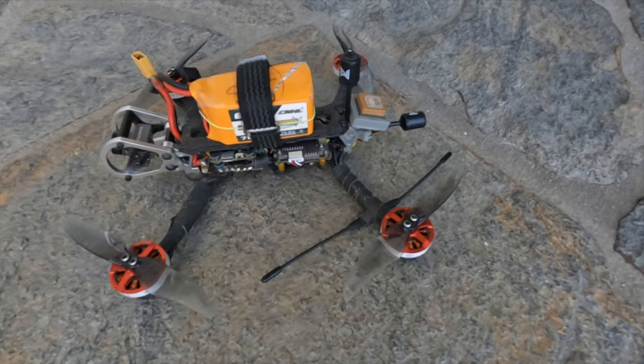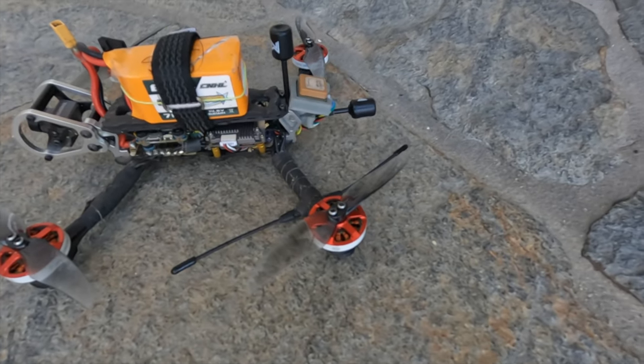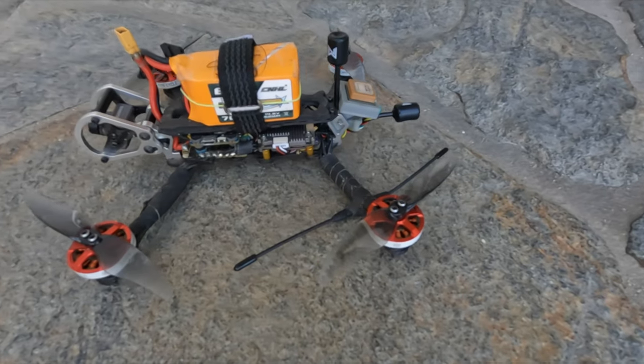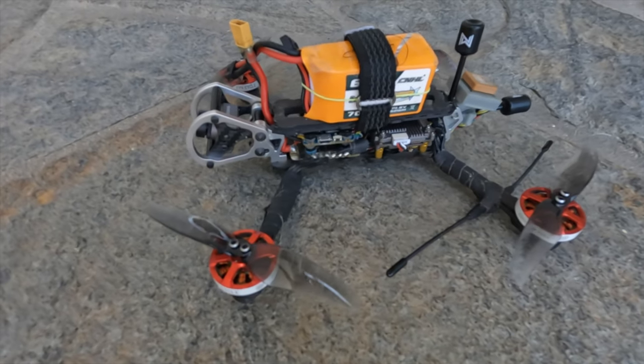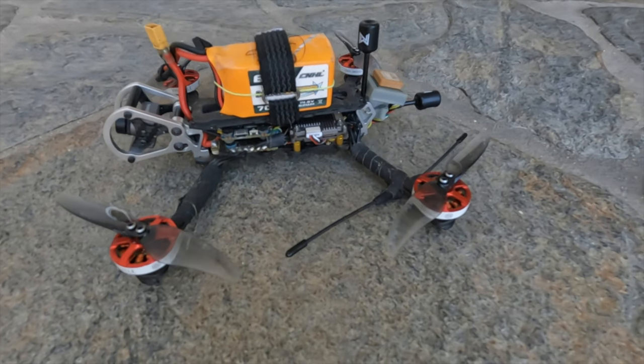The test rig I'm using for the Walksnail Avatar system is my Armitan Bobcat 4-inch with Gemfan bi-blades and FPV Cycle motors. This is my mini long-range cruiser, so it's got GPS, but I have the GPS disabled for these tests.